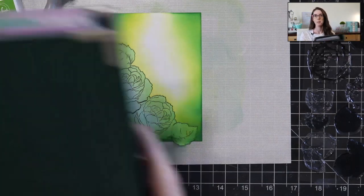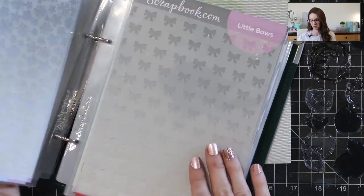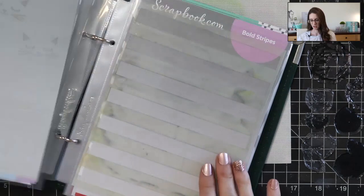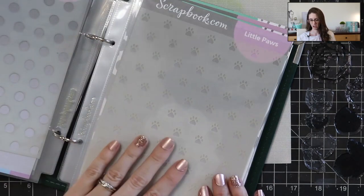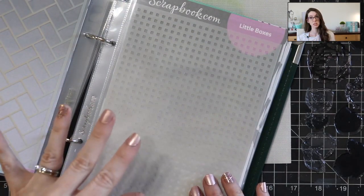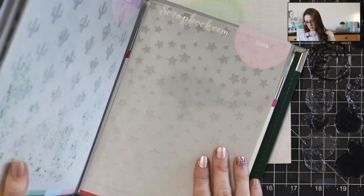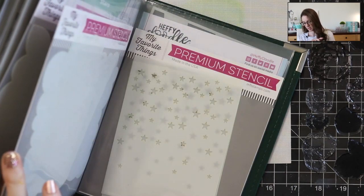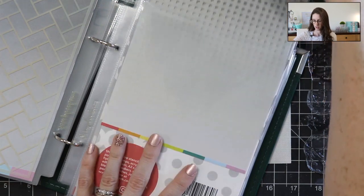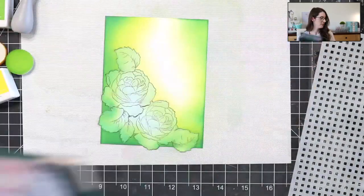I have my stencil binder full of stencils — I put my stencils in page protectors so I can flip through them, find the perfect stencil, file them away on my shelf and have it all perfectly organized. I love this binder system for stencil organization. So I'm looking for a fun stencil with some really small openings. I think I'm really liking this one — this is the Little Boxes stencil from scrapbook.com. I'm going to grab this and set it off to the side for now.